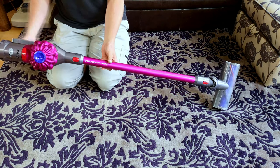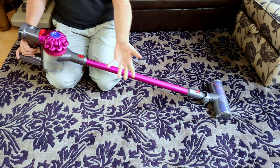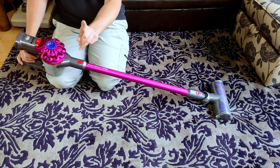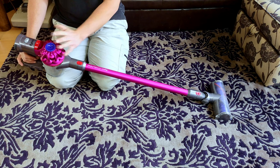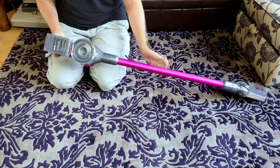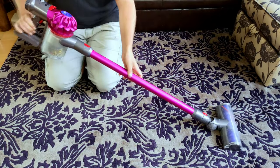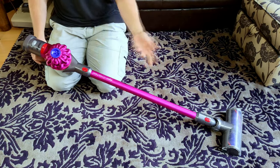This Dyson V7 Motorhead has been okay, I suppose. The biggest thing is it hasn't pulsed once. So the full refurb fixed all that. And the new cheap battery has been absolutely fine — lasts not a very long time on max, same as the original battery.